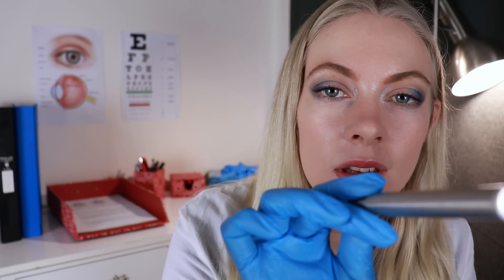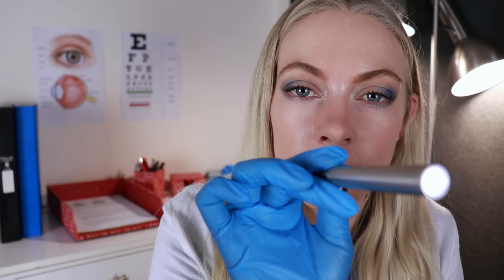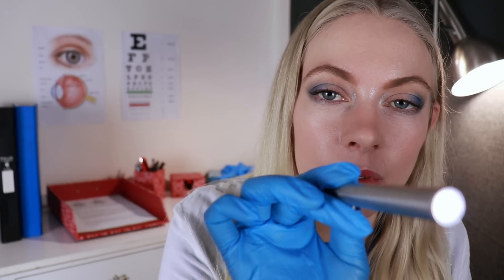I'm going to do the other eye now. You ready? Looking straight ahead. You're doing a very good job.